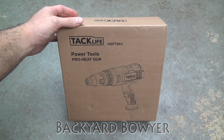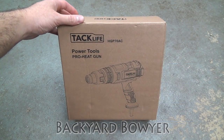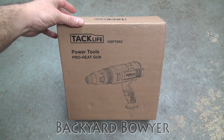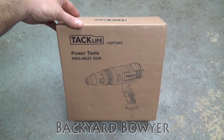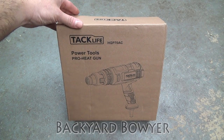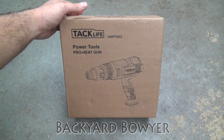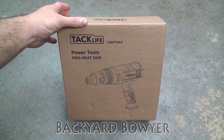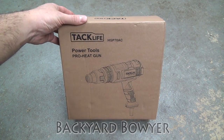For today's bow I'm going to be using a new heat gun. This was sent to me by TacLife and they wanted me to review it and see what I thought. So today I'm going to be using this heat gun, trying it out, putting it through its paces. And once I've got a pretty good idea of how it runs, I'll give you guys a full review.